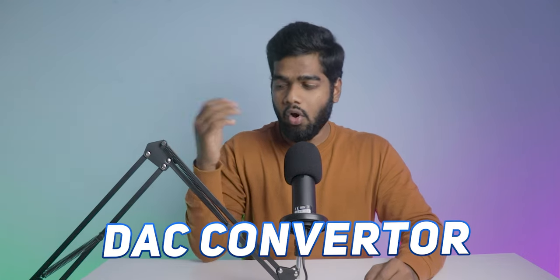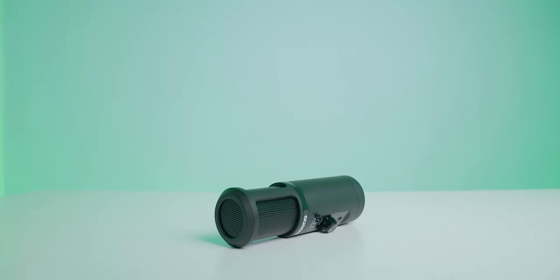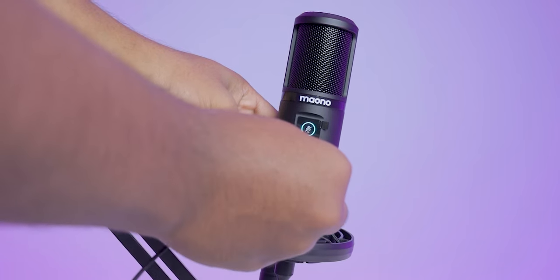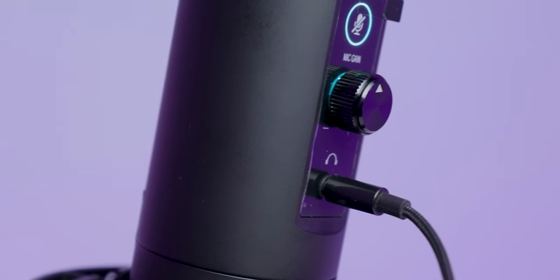Number four, a DAC converter — also called a digital-to-analog converter — is included. This helps to translate the saved digital signal back into analog so that a listener can hear the recording, transmitting it to headphones or speakers. In simple words, audio monitoring is there.